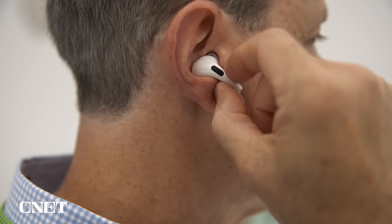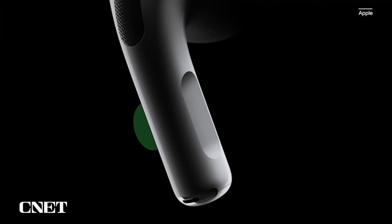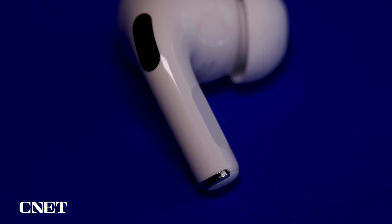While Apple has retained the pinch controls on the stems — which I prefer to the touch controls on the original AirPods — it's now added swipe controls on the stems for adjusting volume. You can still ask Siri to raise and lower the volume; these do have hands-free Siri. But a lot of people will appreciate the new swipe controls. That's really it for external design changes, and most of them are tied into some feature or performance enhancement.